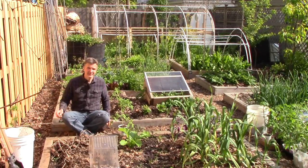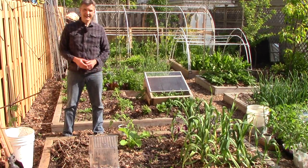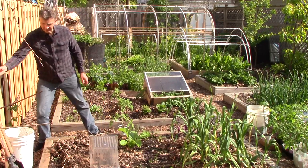These indeterminate cherry tomatoes grow very fast and they get very tall, and they're already a bit leggy. So I'm going to plant them fairly deep, and I'll use a fence post shovel to do the digging.